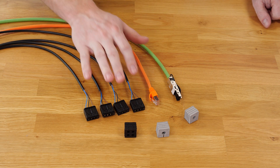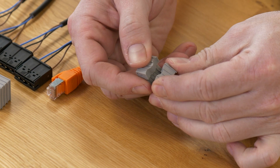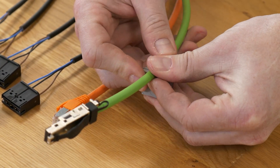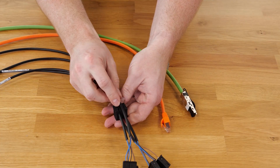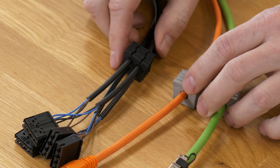I start with the preparing of the cables. The sealing elements have a cut inside and I place the sealing element around the cable. For the sensor cable I use the multi sealing element. Now the cables are prepared.